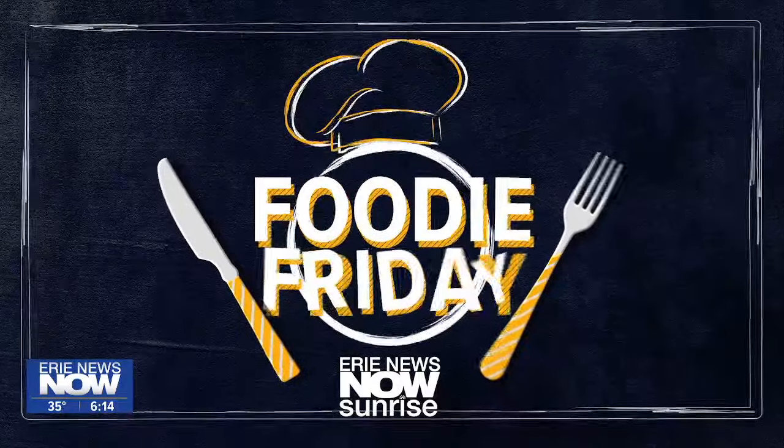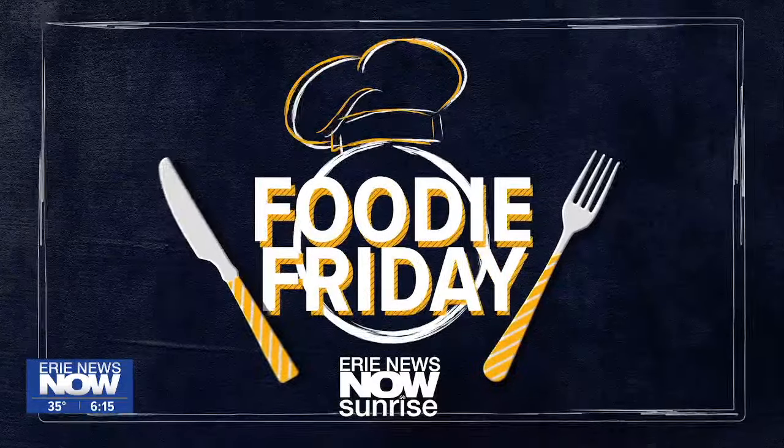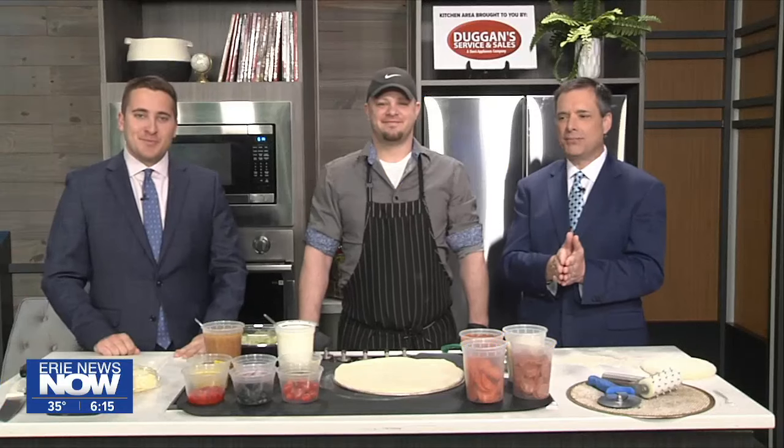We've got going on right now in our kitchen, so let's get right to it. Waterford Pizza & More live in the Sunrise Kitchen this morning. Brandon, thanks so much for stopping by this morning.